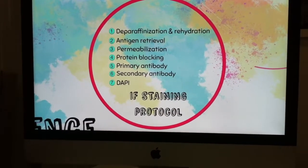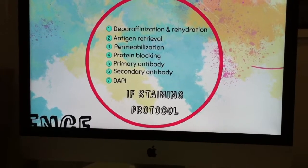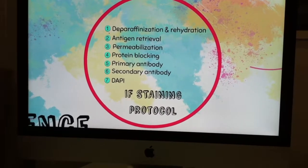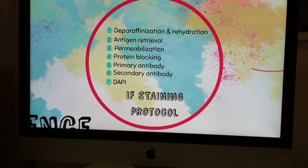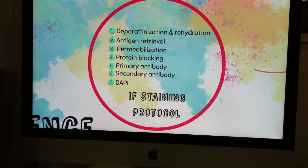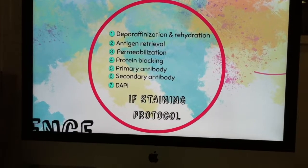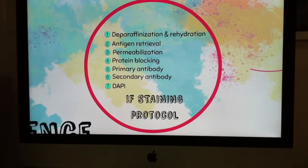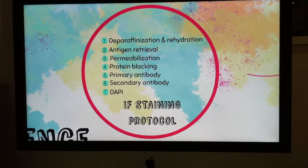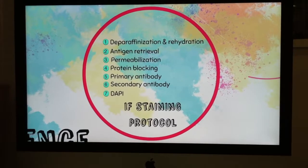After that, we can start with immunofluorescence staining. The first part is the deparaffinization and rehydration process, in which we remove the paraffin and rehydrate the tissue. Then comes antigen retrieval, which is necessary because during the paraffin embedding protocol some antigens are hidden and we have to re-expose them so that our primary antibody can bind the antigen. Then we have a permeabilization step, a protein blocking step, and now we are ready for our antibodies.